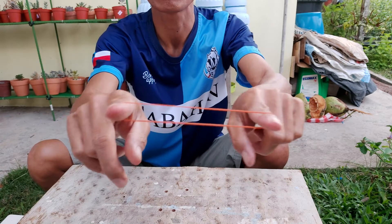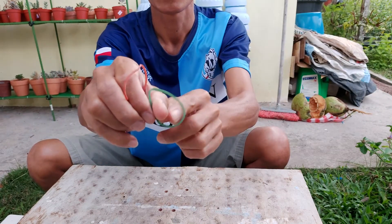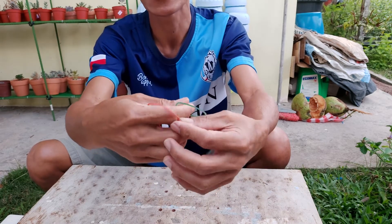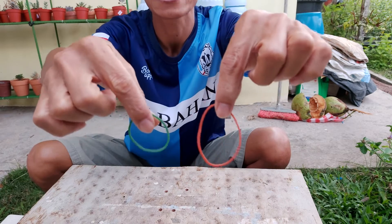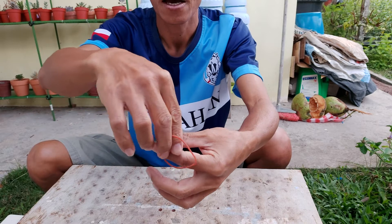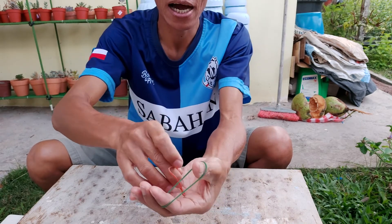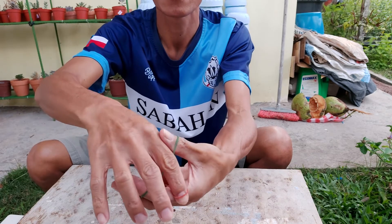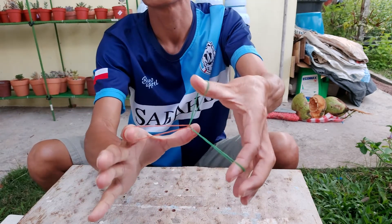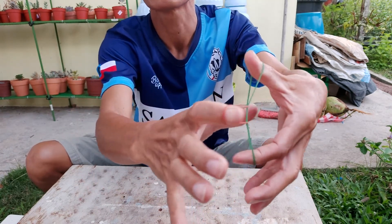These are ordinary rubber bands — the kind used to tie vegetables — just ordinary ones, different colors. And now I put them this way, interlocking them, locking each other like this.